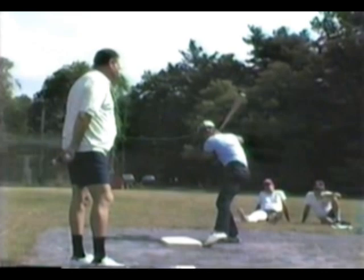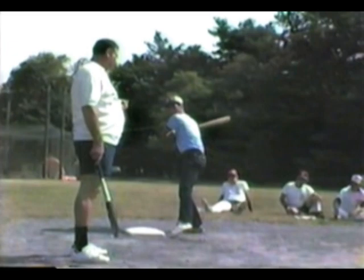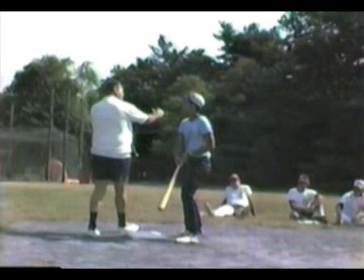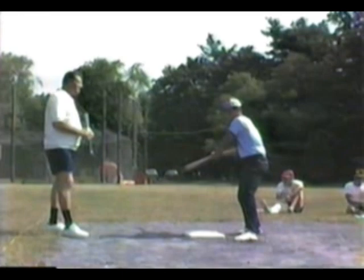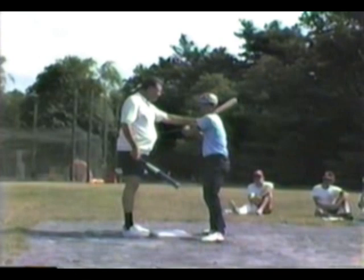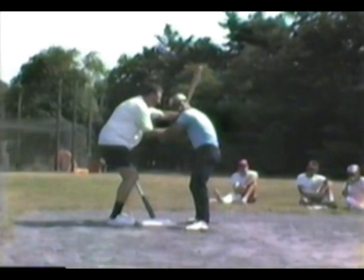Before we talked, he wasn't turning his back foot like he is now. Don't sway so much from side to side — stay right in here with your hip action. Stay right there when you swing. Stay back a little bit more on your back foot. Keep your balance — spread out and keep balance. When you stride, keep balance right here. I don't want you lunging forward; stay balanced and swing from there.